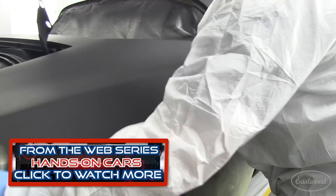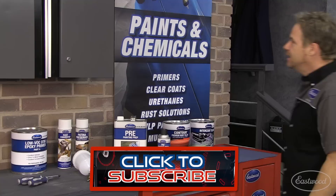Now it's time for a final wipe down with a tack rag. Pour the clear into the gun, and we get to start spraying.